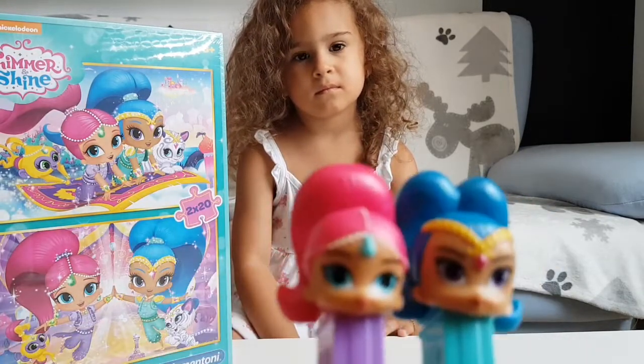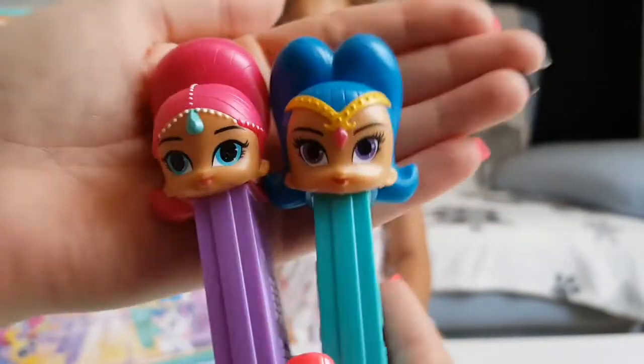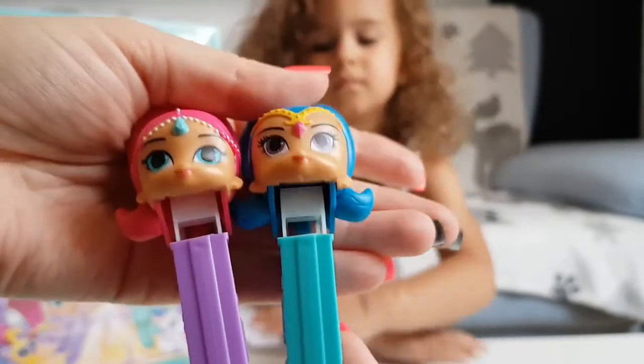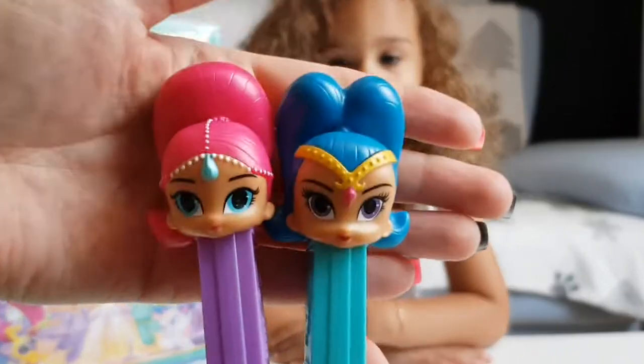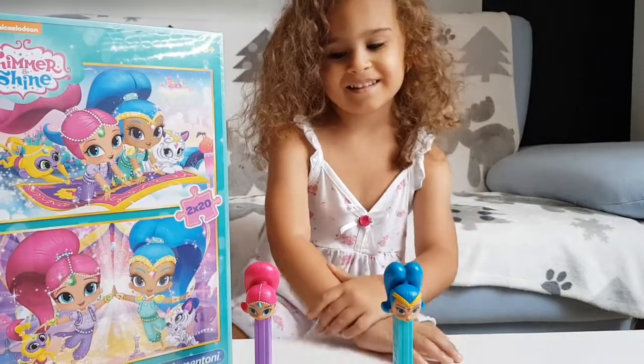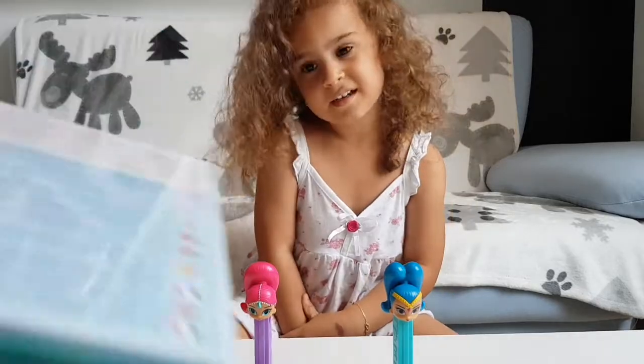They look so cute! Oh my god, look at the faces — exactly like in the cartoon. And now we'll open the puzzle.